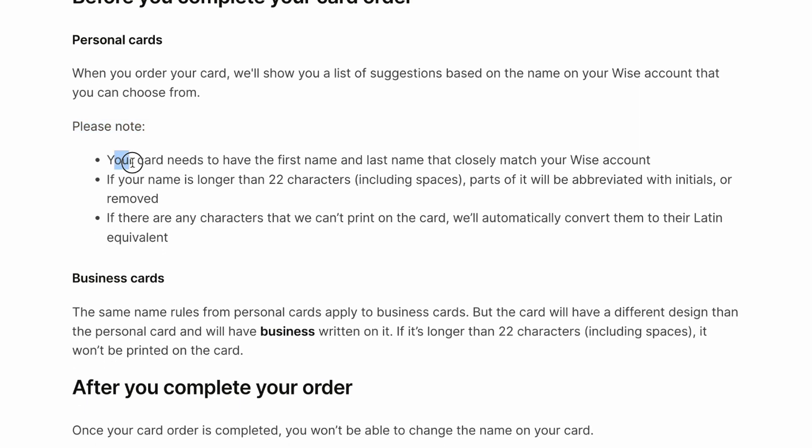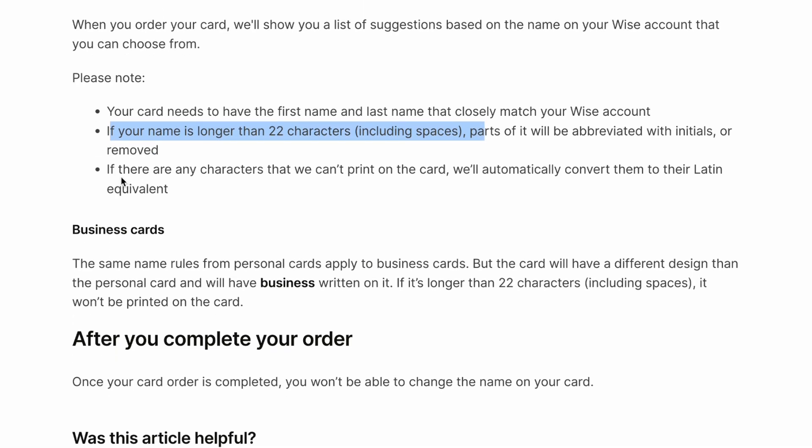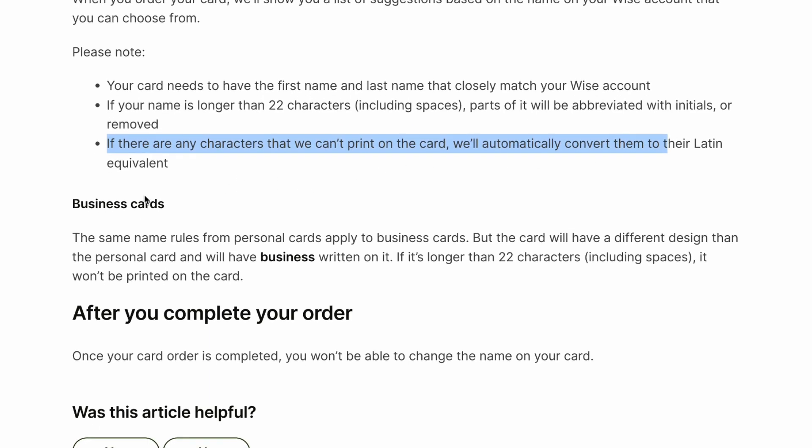Please note, your card needs to have the first name and the last name that closely match your Vice account. If your name is longer than 22 characters, parts of it will be abbreviated with initials or removed. If there are any characters that we can't print on the card, we'll automatically convert them to the Latin equivalent.